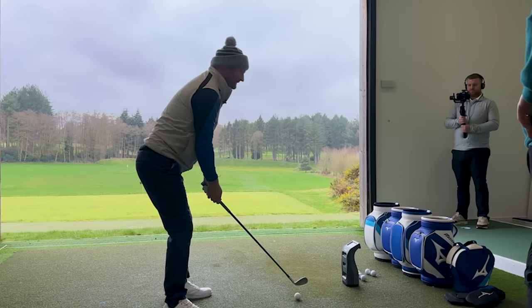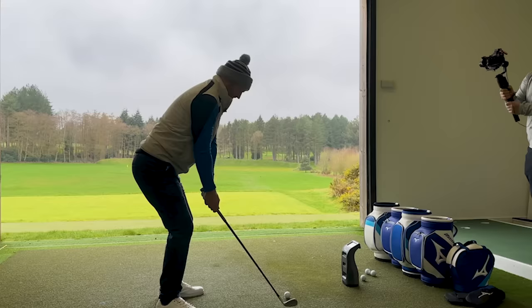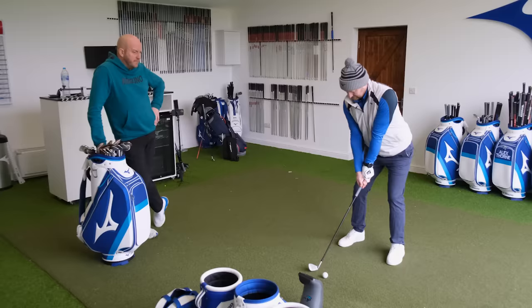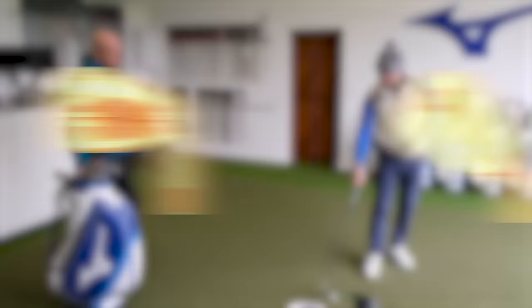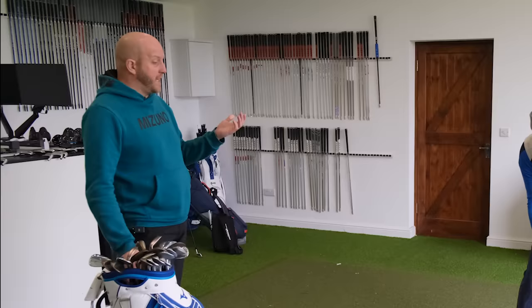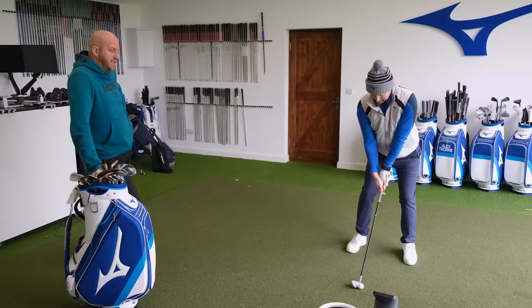So it's a case of just hitting some wedges and taking into account the average distance. One thing to bear in mind — lofts have got a lot stronger, so the gap wedge you put in is more like an old pitching wedge. An old pitching wedge was around 48 degrees, so a gap wedge would be 48 to 52 potentially, with pitching wedges being anywhere from 46 down to even 42 degrees in some cases — which is an old nine iron.